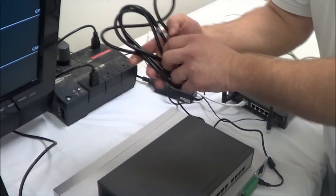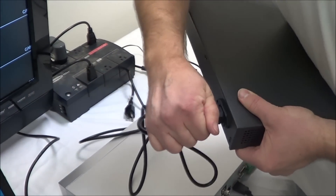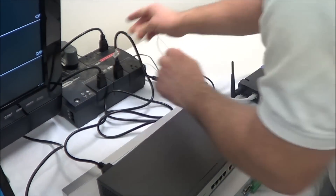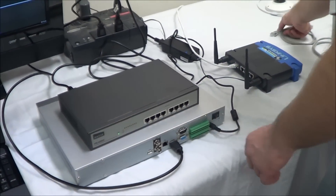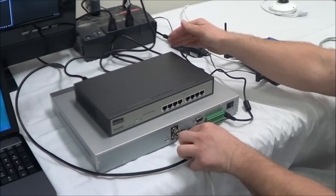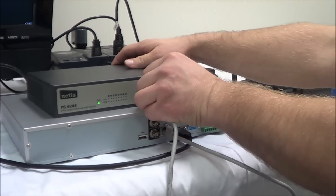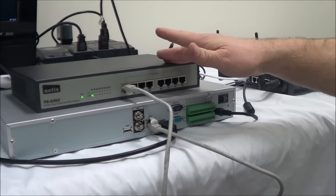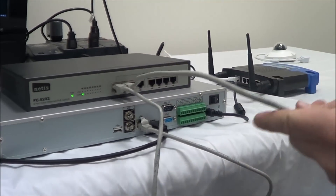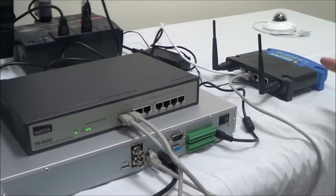First, let's power it up — you have your power supply cable, just plug it in. Now we have power to it. Let's use a network cable and connect the NVR to the switch — you can use any one of the open ports. Now we need to connect the switch to the router using another network cable, and find an open port on the back of the router. Now all three are hooked up to the network.